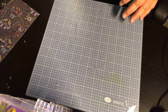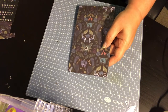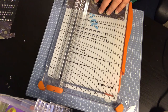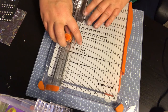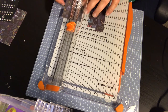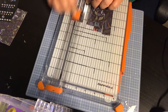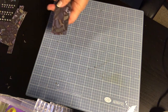Now I'm going to take this remaining piece and use my paper cutter to cut it down to six inches. You can also save any leftover bits. Then I'm going to cut one-inch strips, and with these scrap pieces of paper we are going to make paper bows.